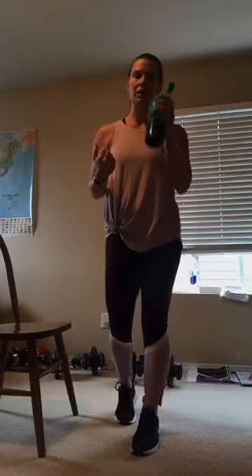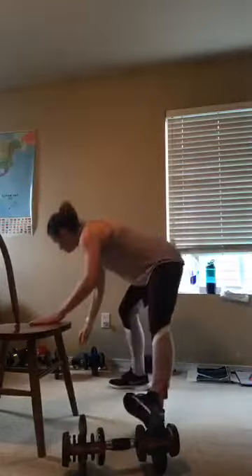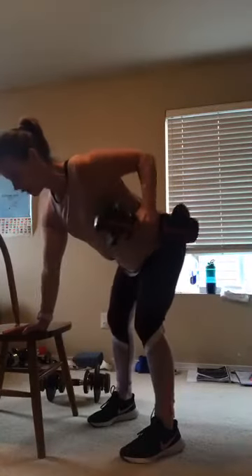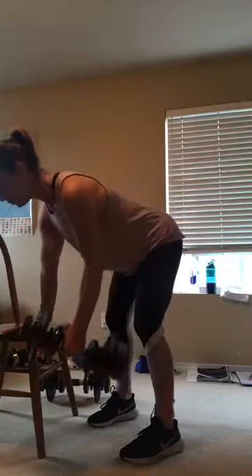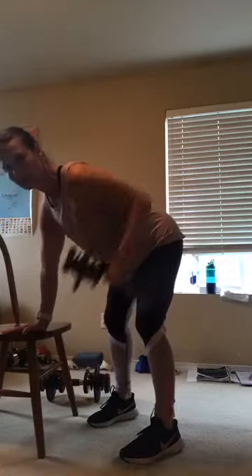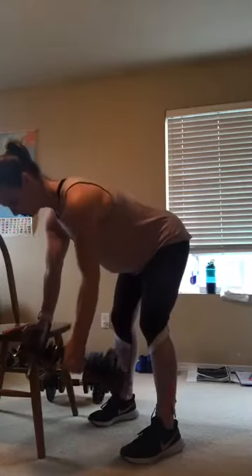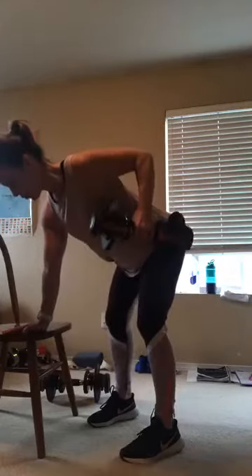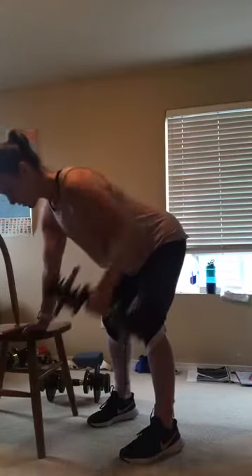You could even go onto all fours if you wanted to and just do a single arm row. So you just need one dumbbell. We're going to do back and then go right into some biceps. Back is flat, pull those abs in. You're going to pull that weight right to the top of your hip bone, squeeze that shoulder blade. Look out in front of that hand so you keep your neck in line with the rest of your back.